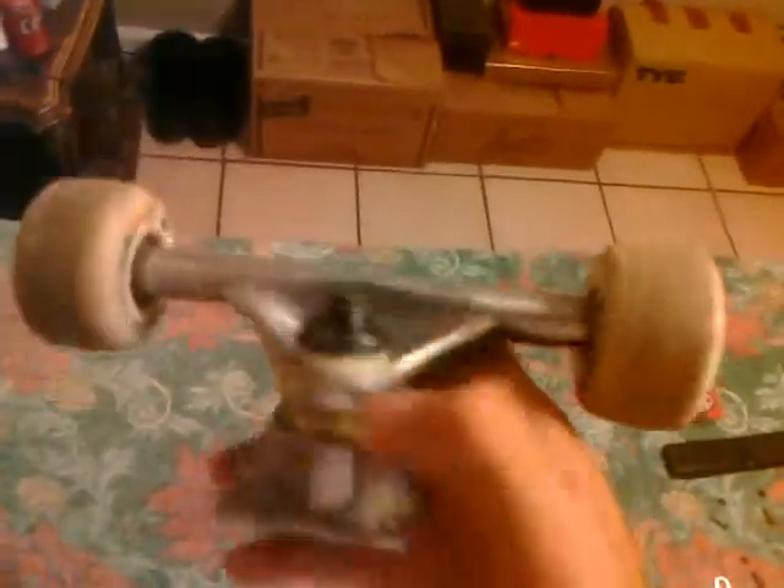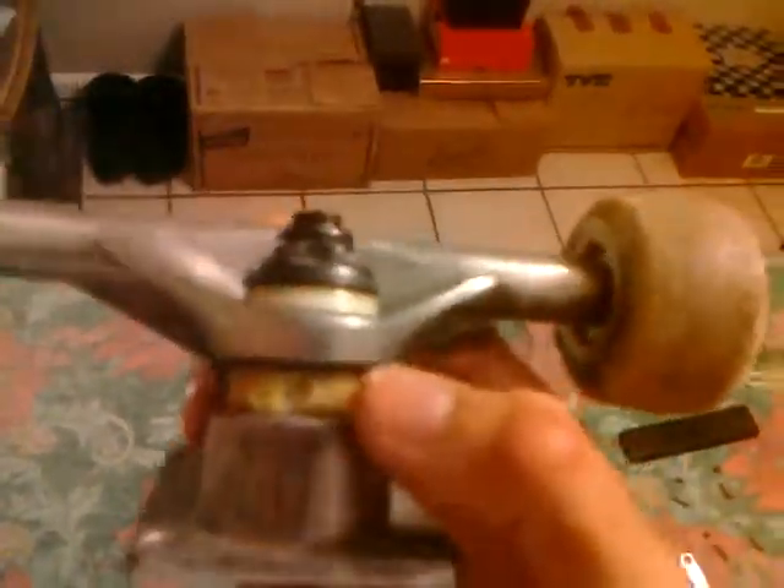These are actually silver hollow blank trucks. I got them for like five bucks, and according to the guy at the skate shop, the reason they're five bucks is because of the bushings — they're not that good. As you can see, they're tearing up pretty badly.